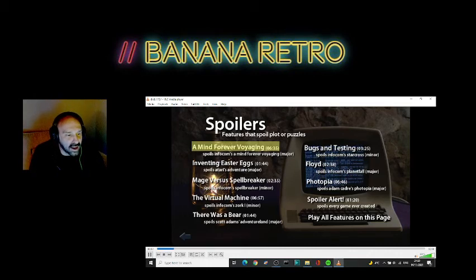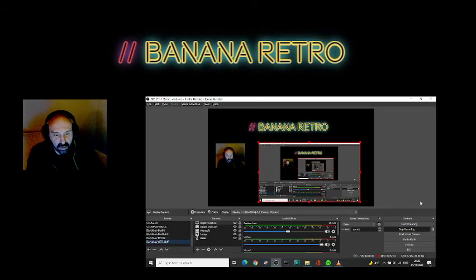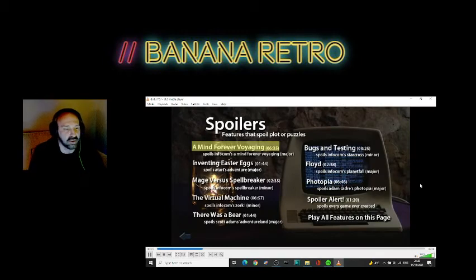There's bear, bugs and testing, Floyd photo — I could happily watch all of these. Let's definitely do 'A Mind Forever Voyaging' — I'm a big fan of this game.